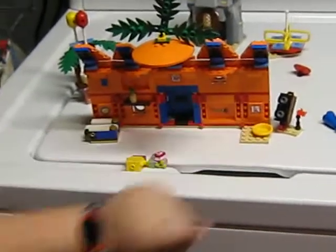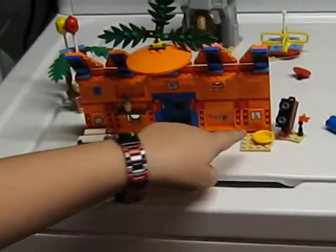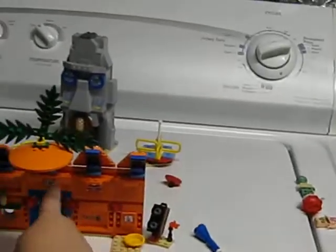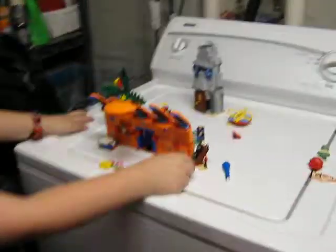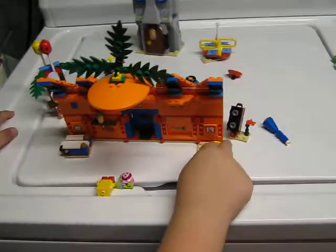That's a sticker, that's a sticker, and that's a sticker. Those stickers are in the opposite place — that one's supposed to go there and that one's supposed to go up there. And you do get Gary's food bowl, like so.